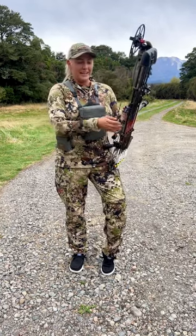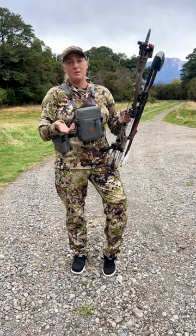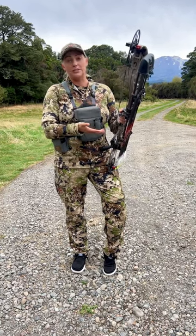Speaking of strings, I'm running the Gas Bow Strings High Octane string. Truthfully, when you come on a hunt this far from home you just want to have confidence in your equipment — that your strings are not going to stretch — and that's why I chose Gas.